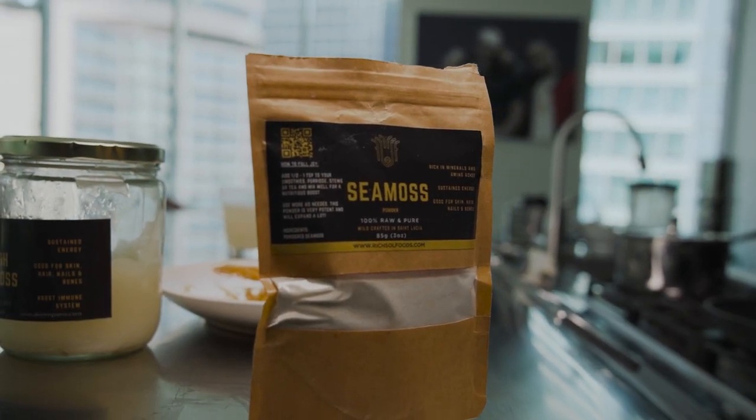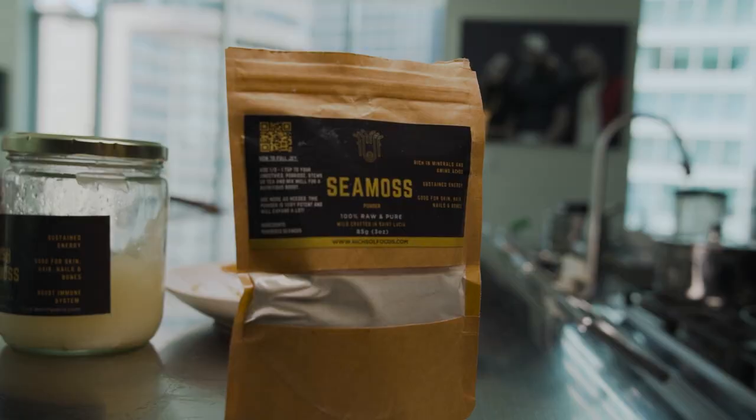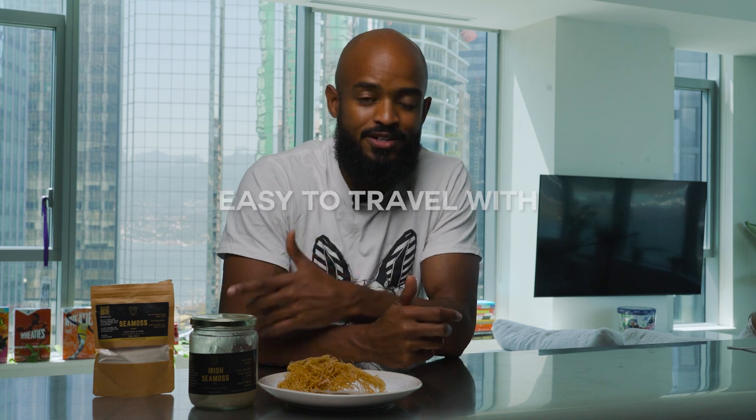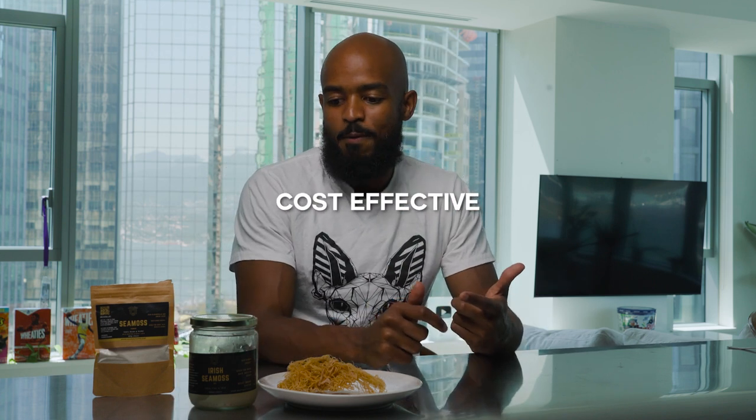Sea moss powder is a game changer. Unlike the gel, it doesn't have a three-week shelf life. You can travel with it — one of my favorite things about the sea moss powder is taking it on the road. Bring your own tea on a flight, put the sea moss powder in the tea, and you're getting your sea moss wherever you go. You can add half a teaspoon into whatever you want to utilize and it's there for you. No shelf life issue, easy to take with you.